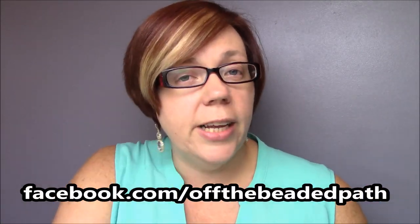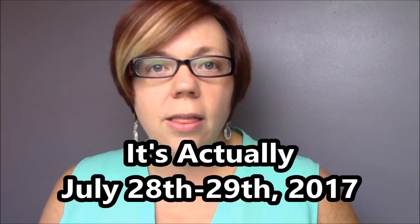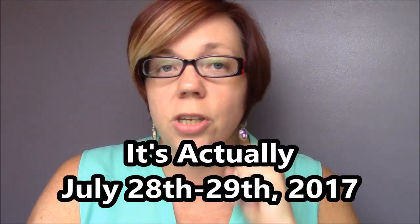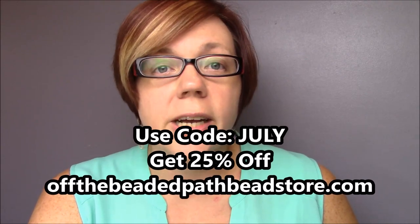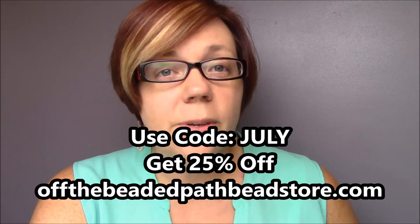We got lots of new colors on the website. I hope you were able to learn today some of the differences in your stretch cords and that it gives you a little more confidence to try using stretch cord going forward. The great thing about stretch cord bracelets is they're pretty much a one size fits most, unless somebody has a very tiny or very large wrist. We do have all the stretch cords as well as the beads you've seen today on my website, offthebeadedpathbeadstore.com. This coming Friday and Saturday of July 2017 you can go to the site, shop with us and put in the coupon JULY — J-U-L-Y — and you'll get 25% off your total purchase. Thank you so much for watching. We'll see you guys next time. Bye-bye!